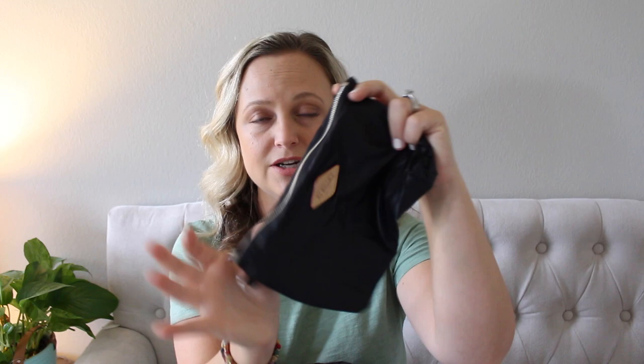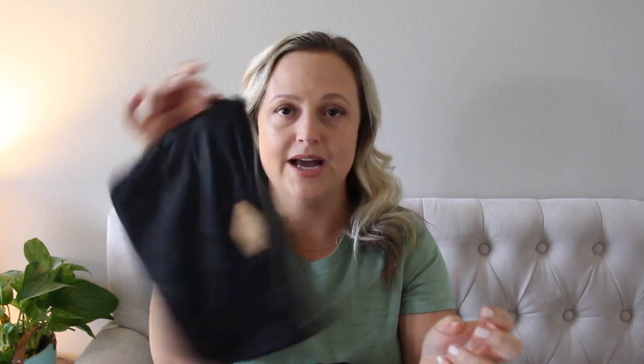With this bag you do get a small little pouch. I'm not using it in the packing video but I wanted to mention it right off the bat so you guys know exactly what comes with the bag. It has a little ring on the side and you can attach it inside the bag if you wish.